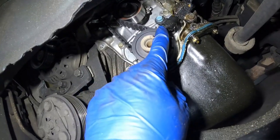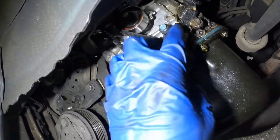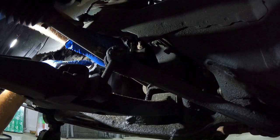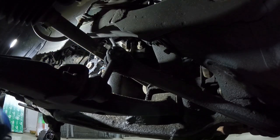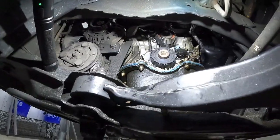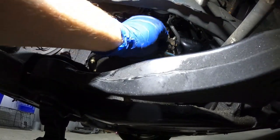Here's our sensor right here — just one bolt and one electrical plug. We've got the electrical connector out of the way, so now all we've got to do is take out that single mounting bolt.